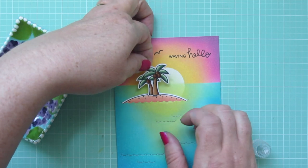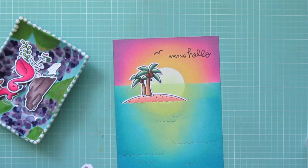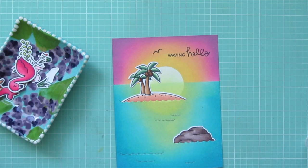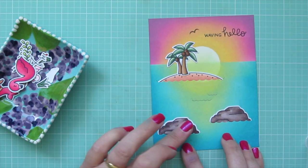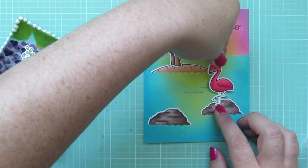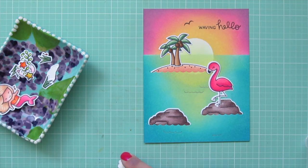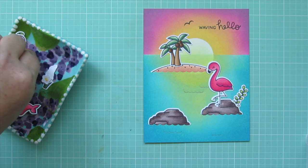I start with the island, adding a little glue to the back and tucking it into the largest wave right toward the bottom of the sun. On top of that I add the palm trees, putting them a little to the left. Next I take one of the large rocks and tuck it into a wave on the right-hand side, and the other goes into the wave on the left, just a little lower — so the three land masses create a visual triangle on the card. On the rock on the right I add the flamingo mama. I overlap the edge of the island to push it back in the scene, which makes those small palm trees look even more like they're in the distance.